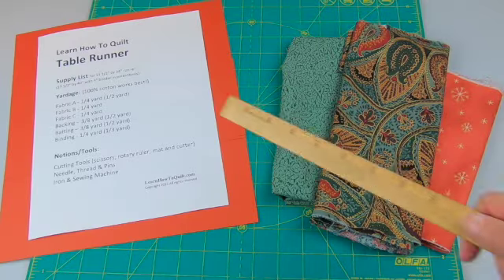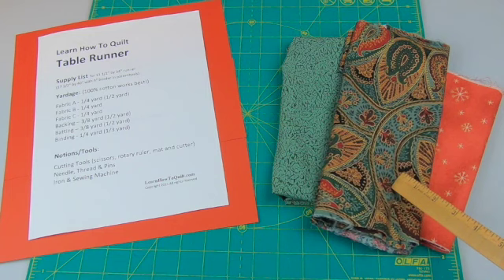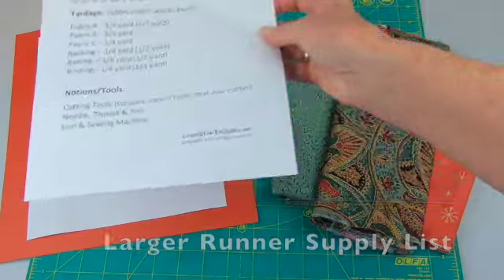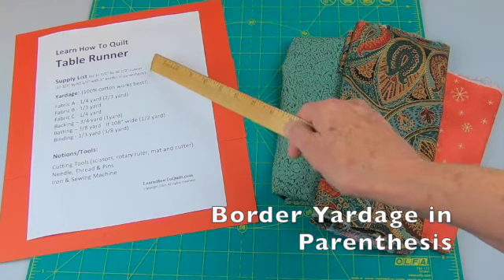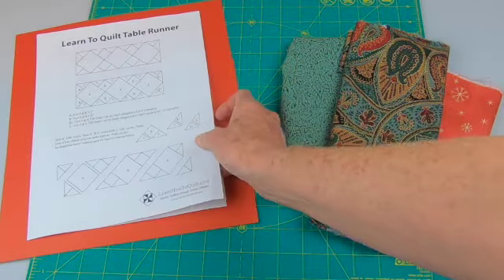To make this top you'll need a quarter yard each of three different fabrics. This is a great time to use a focal fabric as a guide for choosing the other material. At the end of the video you'll find more tips for choosing your fabric. I've added the fabric requirements for larger runners and for adding borders on these supply lists. You'll find these lists below along with a link to these directions.